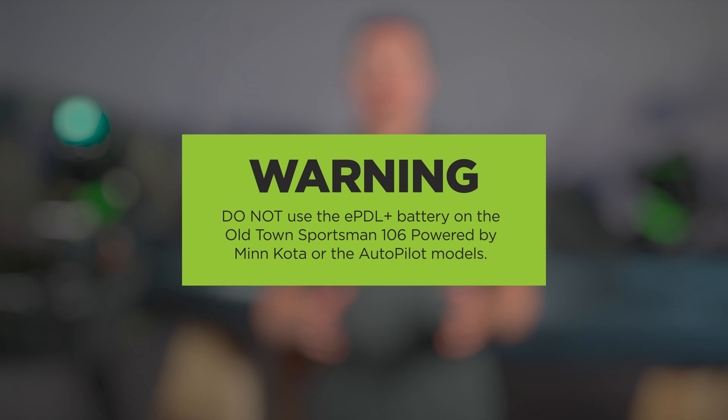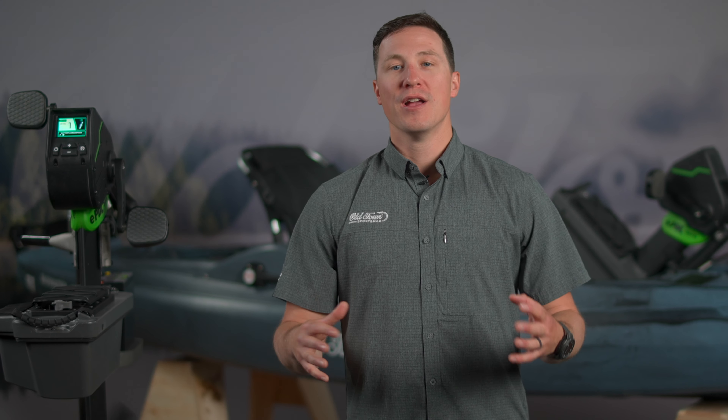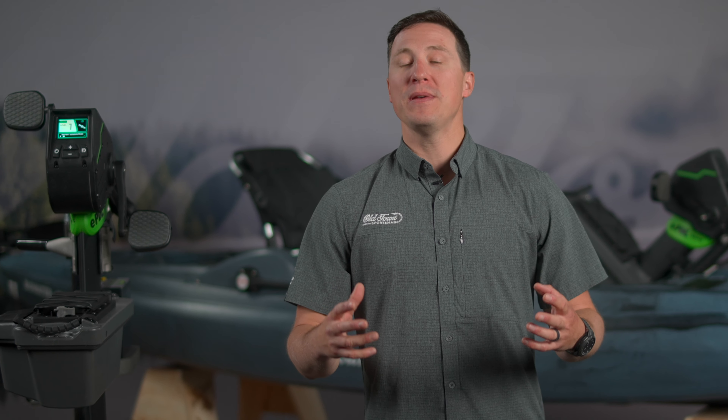Your EPDL Plus kayak will ship with a partially charged 36-volt lithium battery intended for use with the EPDL Plus Drive only. Do not use this battery on the Old Town Sportsman 106 Powered by Minn Kota or the Autopilot models. Certain features of the EPDL Plus Drive require battery power, so before using your new EPDL Plus kayak, follow these steps to ensure your battery is ready for your first trip to the water.